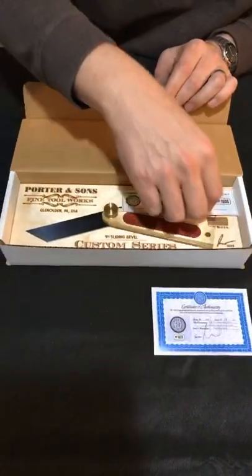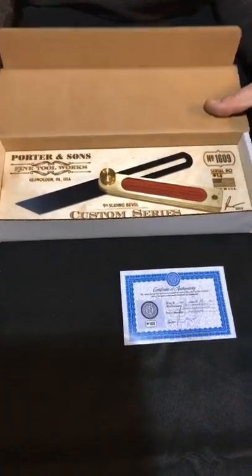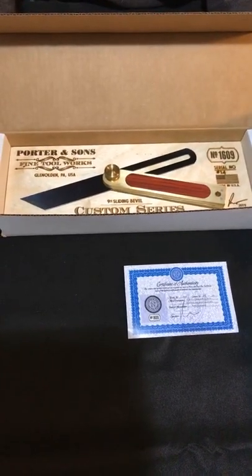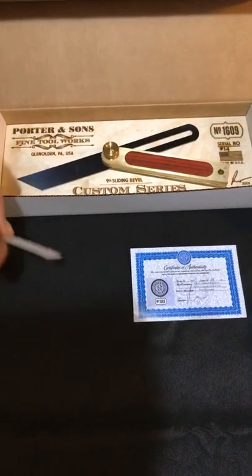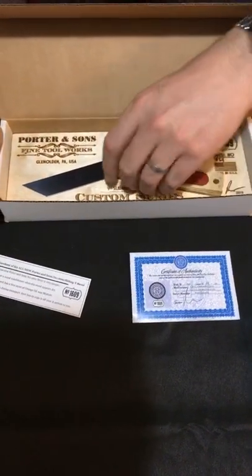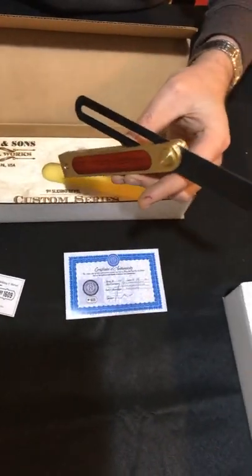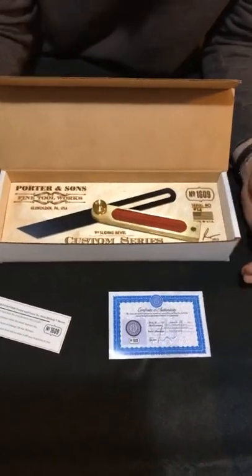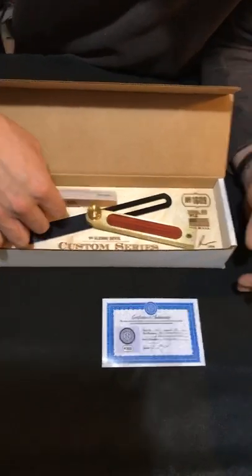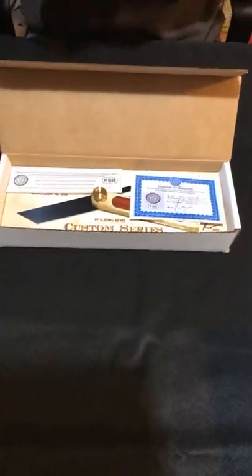This one is Paduak, number 14. The reason the numbers are jumping around on the serial numbers is some guys requested specific numbers — like 23, for whatever reason, their house number or whatever they chose. This one is Paduak. This stuff is absolutely spectacular. I love the Paduak — it's like a fiery red-orange. Absolutely beautiful stuff. Number 14 is Paduak. If you're interested, reach out to me.